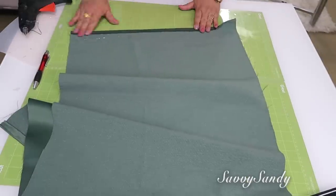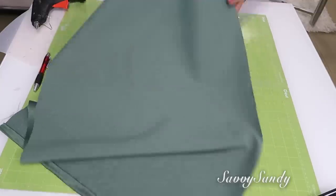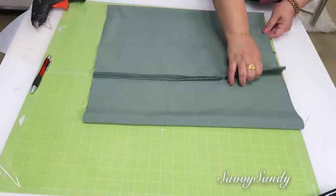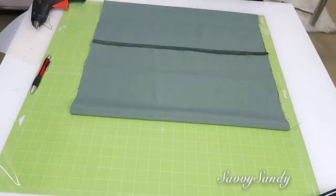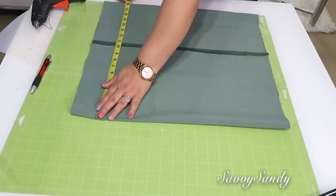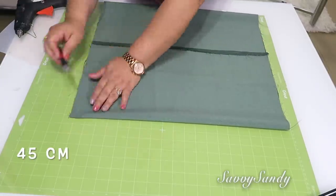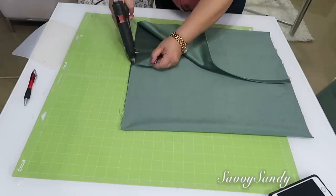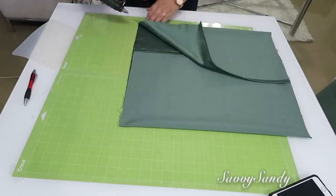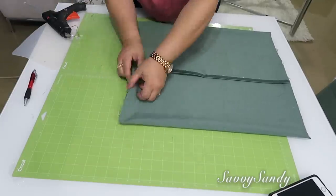yo hago siempre mis fundas de cojín pegándolas con silicona caliente. Esta es una manera muy simple y muy rápida de poderlas hacer. Incluso les hago en la parte de atrás una apertura para que así puedas sacarlo y lavarlo. Este que estoy haciendo, la medida es de 45 centímetros por 38 centímetros. Pero de todas maneras aquí en el canal yo tengo varios videos de cómo les enseño a hacer el cojines paso a paso.